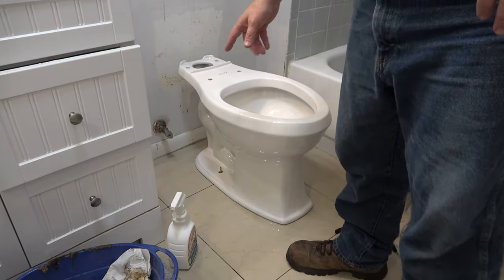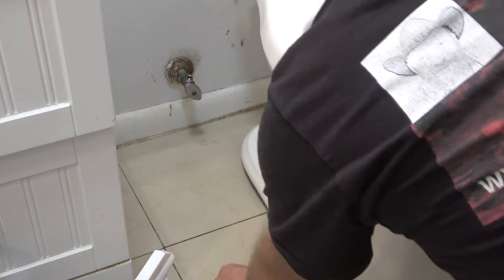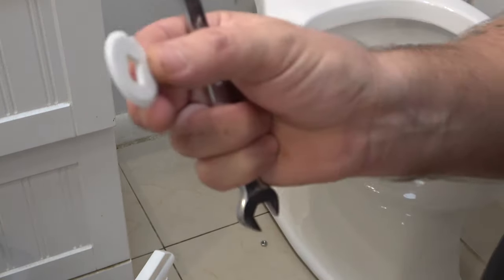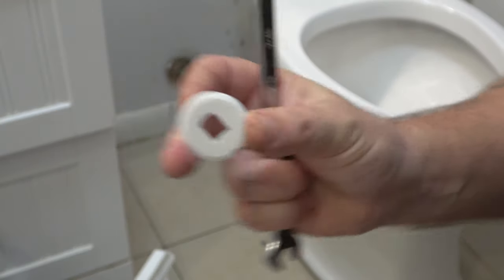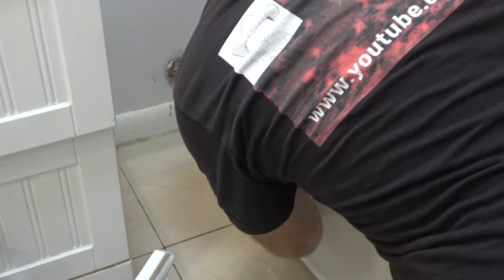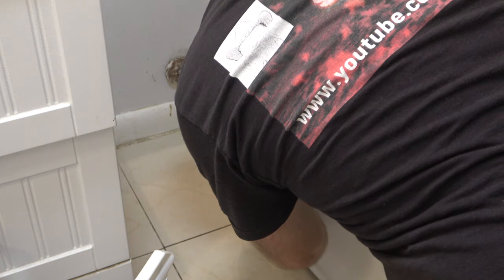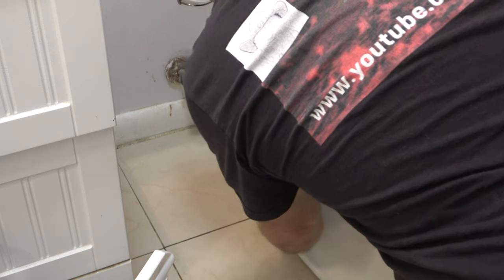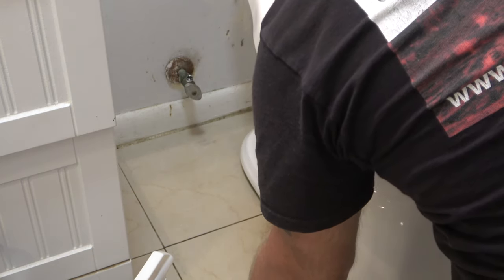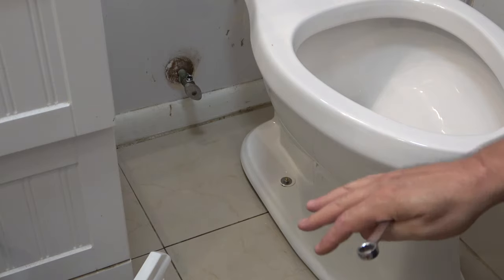I forgot to bring in the nuts and washers so let me go get them. First thing - we've got to put the plastic washers on first, then the metal ones. The plastic ones go first, this side up - it tells you right on them. This holds your cap on. We're going to put this on and start the nut. These are seven-sixteenths inch nuts. I'm going to do the same on the other side and tighten it down - go back and forth, don't over-tighten, just snug.